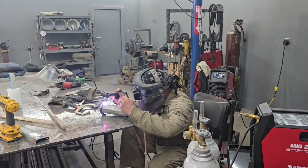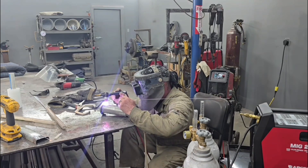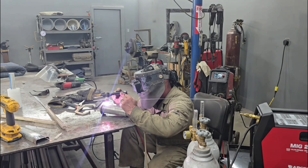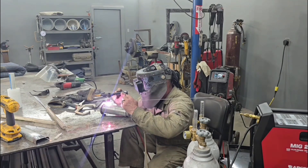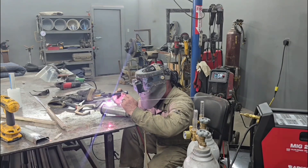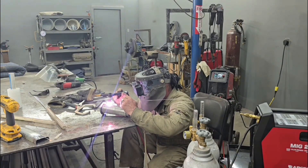I didn't make a really pretty weld or pay much attention to how the ripples landed — I could have gone over it again and made it look better. But this is all going to get ground off. We're more concerned with penetration than appearance, because no matter how pretty the ripples are or how even your exterior bead is, my buddy's going to grind it off and try to make it look like it was never there. So penetration here is the key.